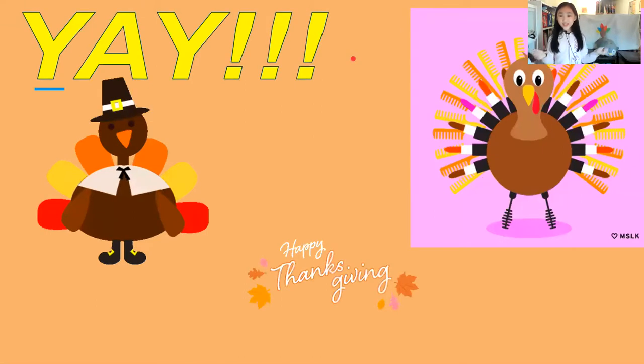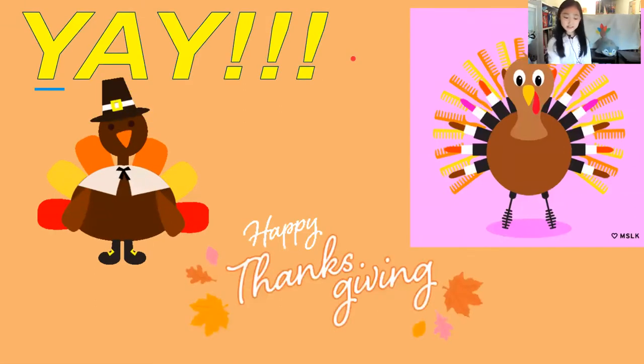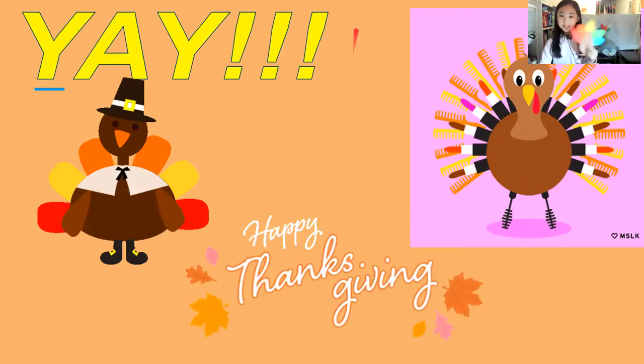Yay! Happy Thanksgiving! This is the end of our video. Hope you liked it! Remember to subscribe, ring the bell, and give us a big thumbs up to watch more videos like this. Bye-bye!